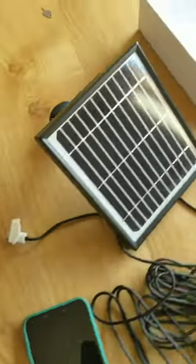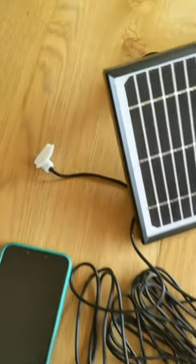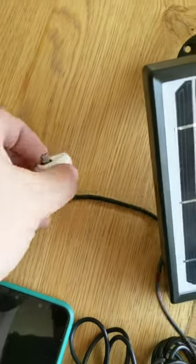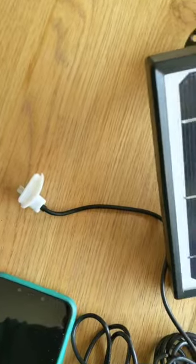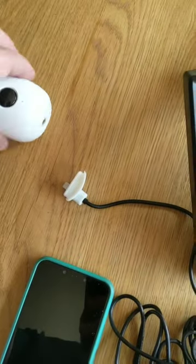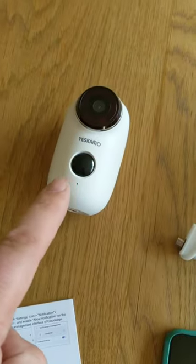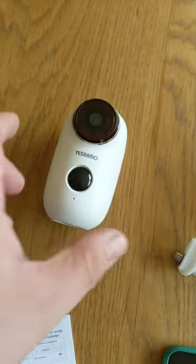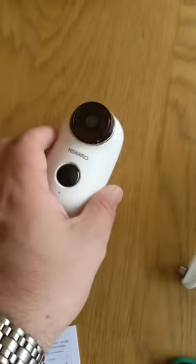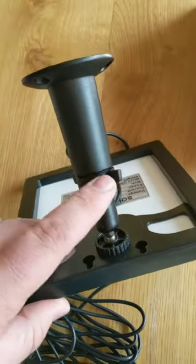With the camera we have the solar panel — plenty of cable — and it has a simple connector that plugs into the back of the camera. It currently has a decent amount of charge, so everything should be good to show you how to set this thing up.